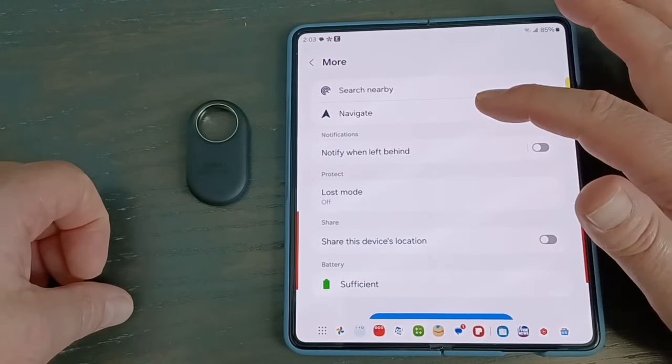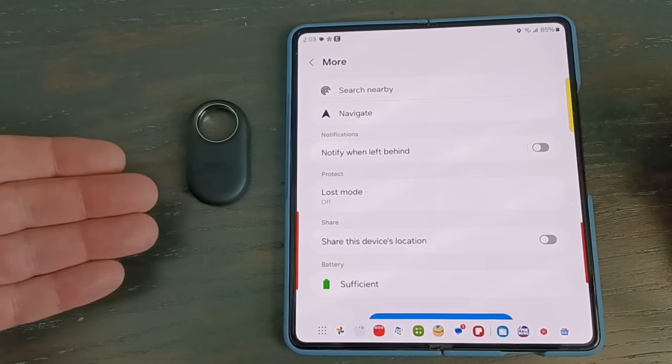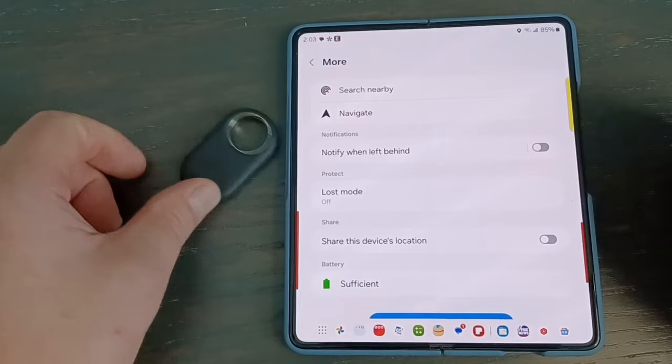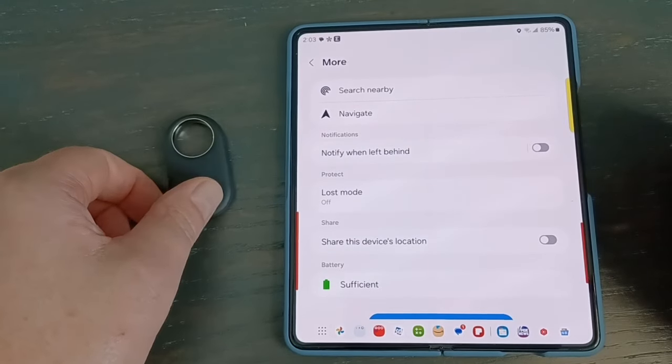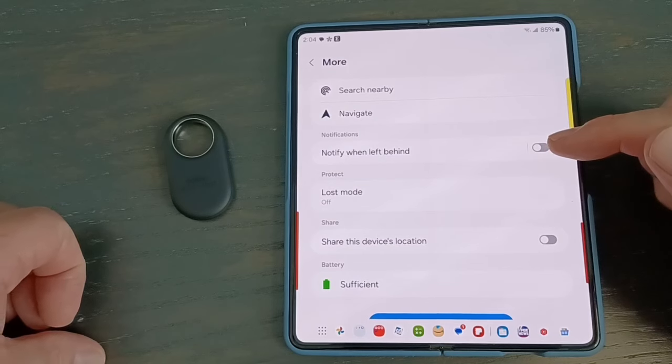If you want to navigate, you hit that button and it will show you where the tag is on the map. There's also a nice feature called 'Notify When Left Behind' — if you put the Smart Tag in your wallet or something you can't leave without, it will notify you when you leave the location that it's been left behind.